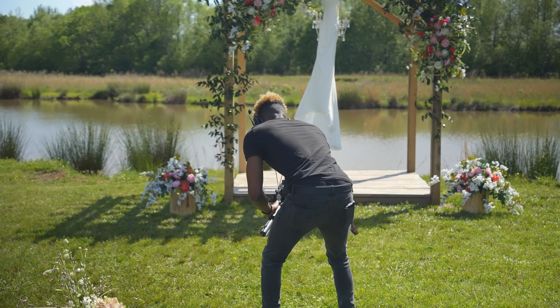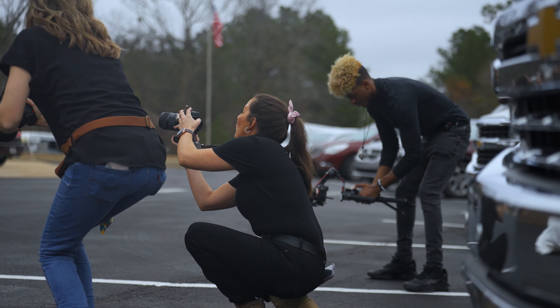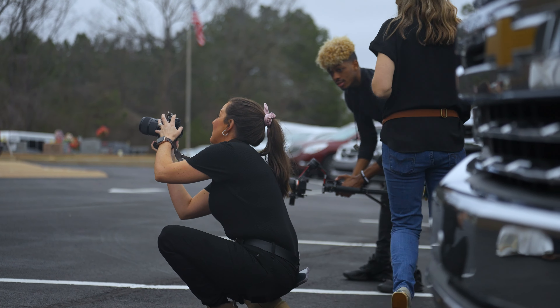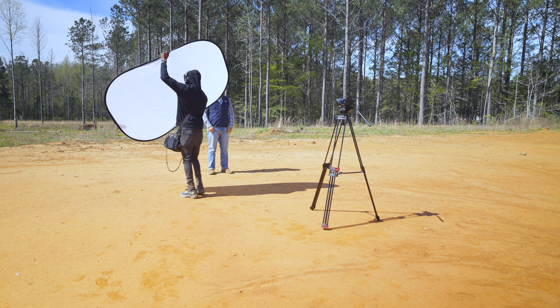I can simply get my receiver, plug it into my camera, grab the transmitter, turn it on, make sure it's linked up, and give it to my talent to mic themselves up — it's that simple. It's a lifesaver when I shoot weddings. It takes me at least five to ten minutes just to get my sound bag working properly, and even after all that setup something can still go terribly wrong with one of the cables.